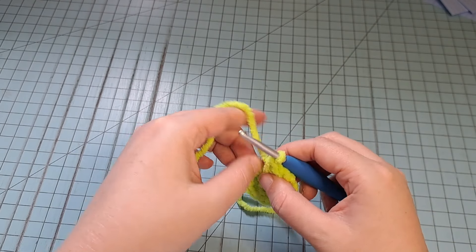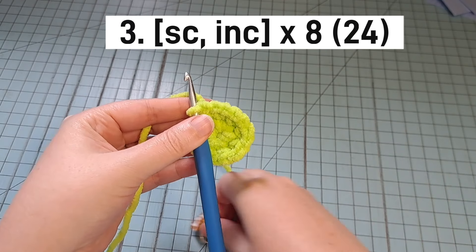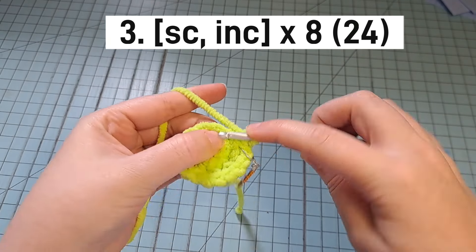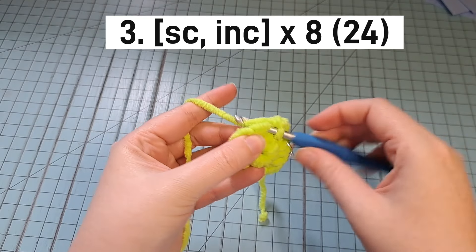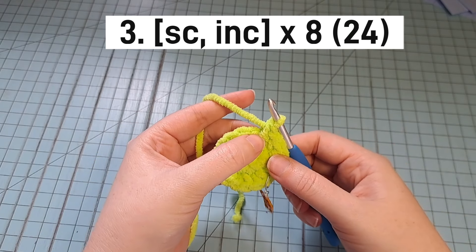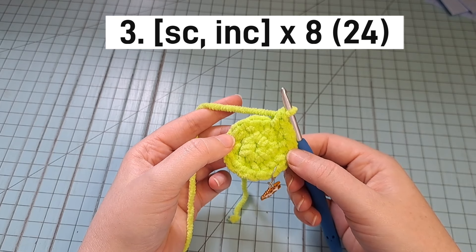For round 3, we're going to do 1 single crochet and then 1 increase. Start with your first single crochet, then in the next stitch increase. Then 1 single crochet, then increase in the next stitch. Keep repeating that — 1 single crochet, increase, 1 single crochet, increase — all the way around. At the end of round 3, you'll have 24 stitches.